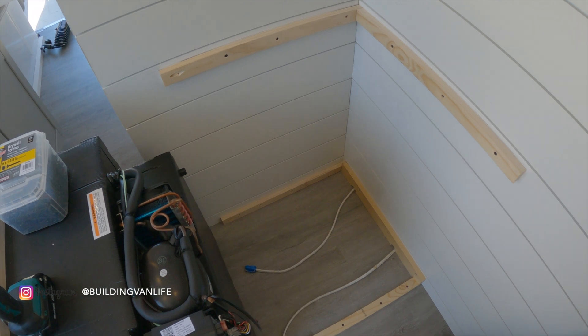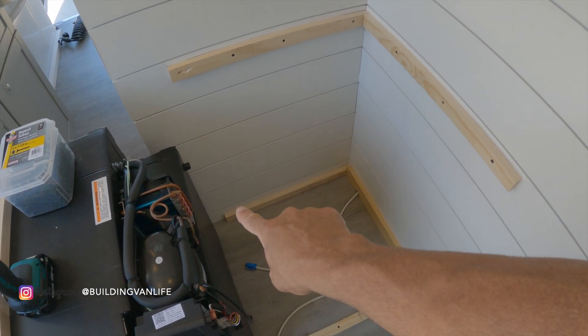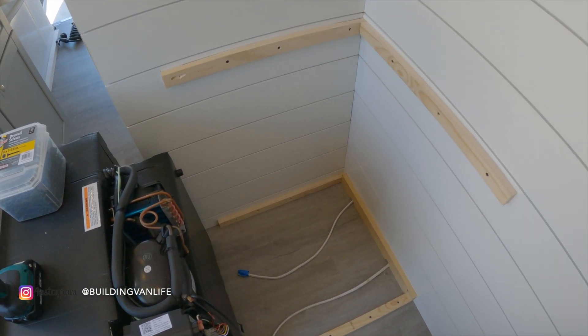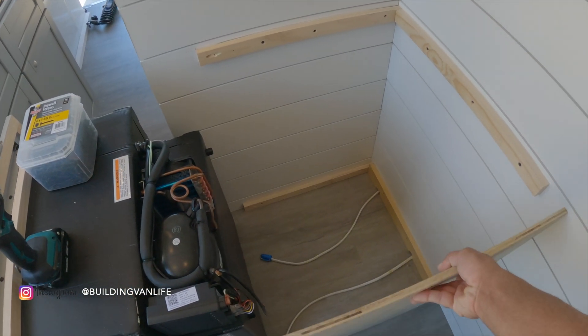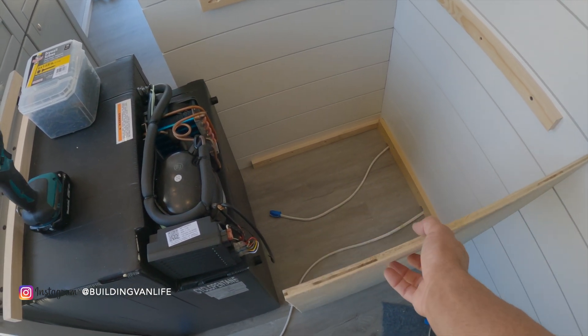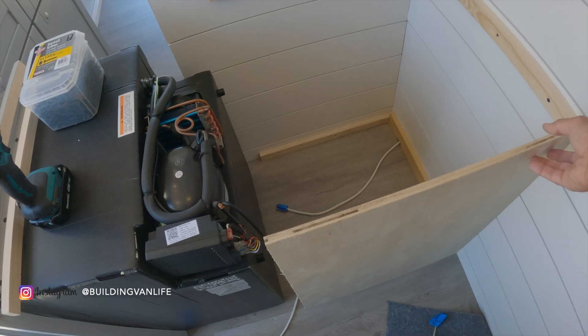Okay, back to the refrigerator cabinet. You can see how I installed all the support structure for the cabinet now. I can just screw in the plywood side and nail the face plate into that with some wood glue and some finished nails.